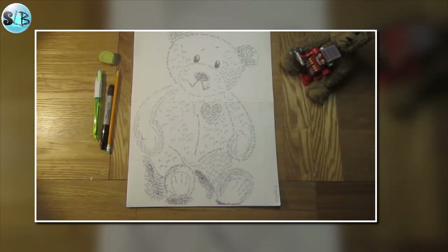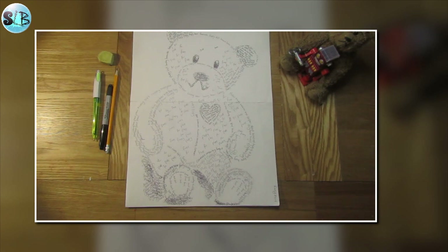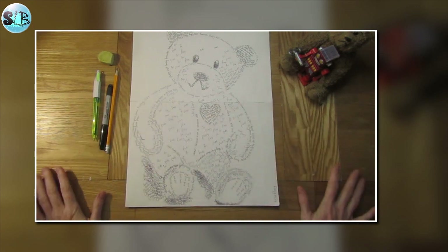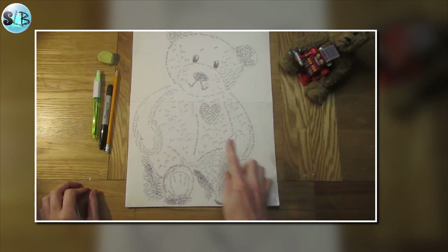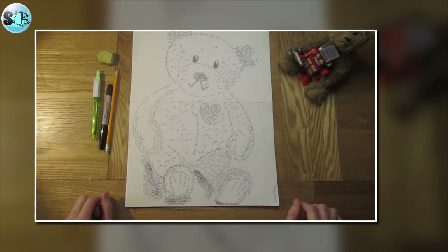Hello and welcome to our first back to homeschool technical session. We're going to do a project this week based on toys, and every day you're going to create an image in a different way based on the theme of toys. In front of me I've got a teddy bear made up out of words. This is a piece of word art and this is what we're going to create today.